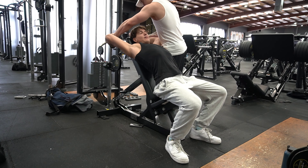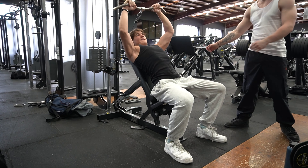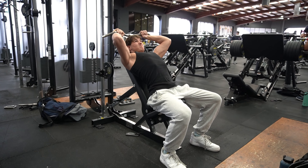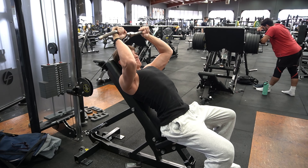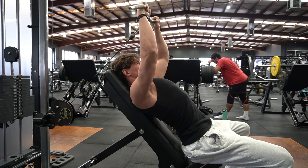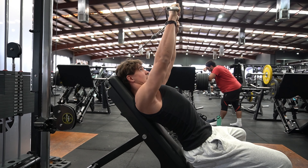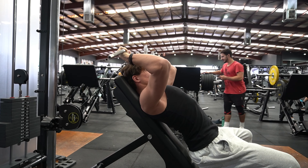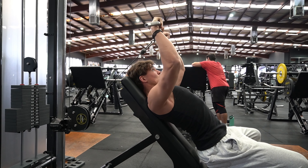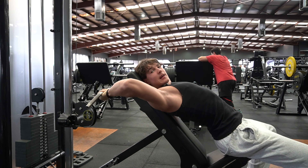Overhead extension. I like to use the bench because it gives you more stability. Aiming for six reps, one rep in reserve. Trying to keep that elbow locked as much as possible. That's one rep in reserve, baby.